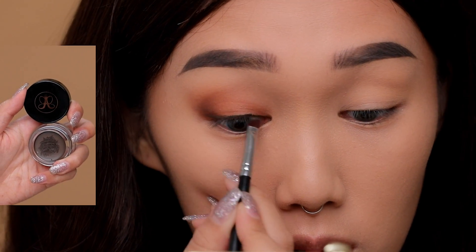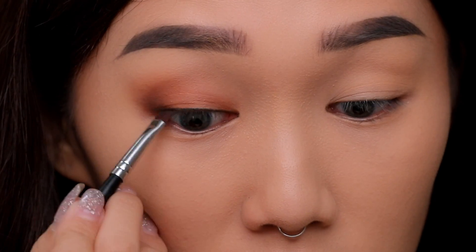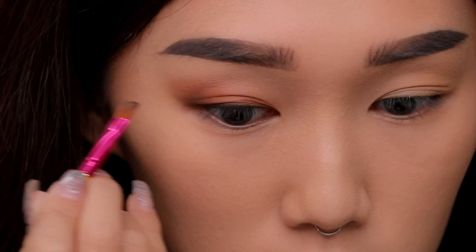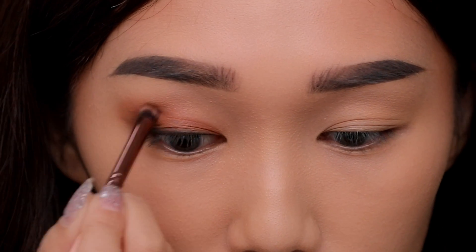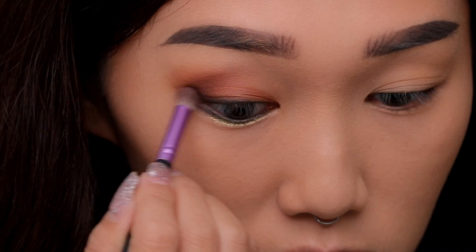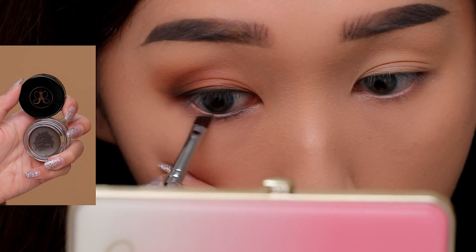Going back to Anastasia Dip Brow in taupe, I'm applying this color to my upper lash line. Then taking the darkest eyeshadow color, I'm applying it to my upper lash line and blending it with the eyeliner for a softer look. I felt the eyeshadow wasn't dark enough, so I took the darkest shadow again and blended it in with a V motion.